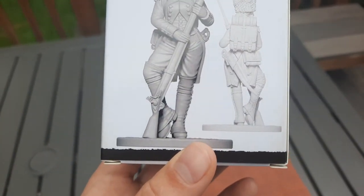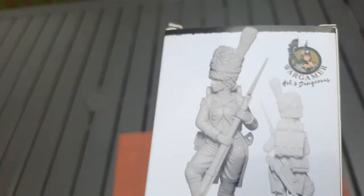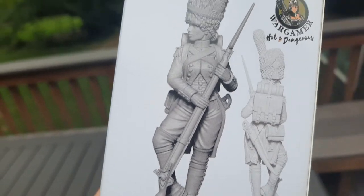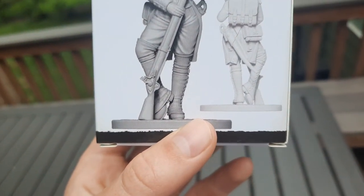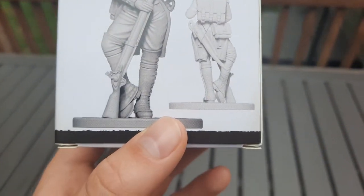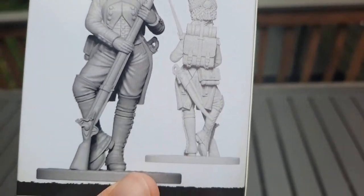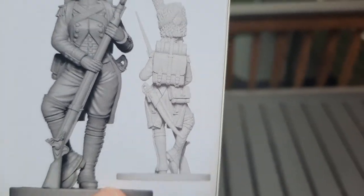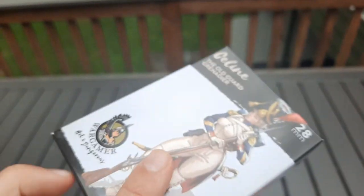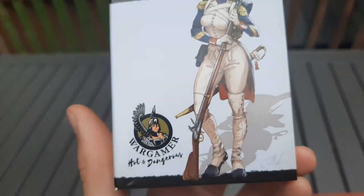I want to paint up some Old Guard, but I don't really want to start my Old Guard unit, because I have a rule where I have to paint up the boring units first as a reward before painting the Old Guard — like two brigades of infantry or something. So I just felt like painting up some Old Guard, so I got this. I was really astounded — it's metal, amazing detail, it has a proper backpack, everything's correct.